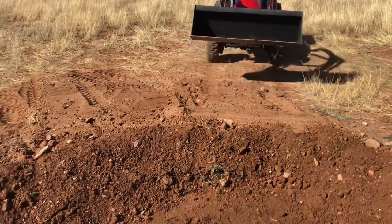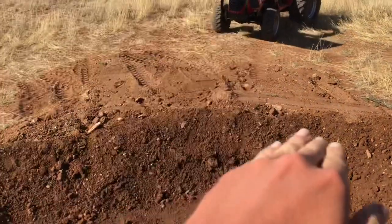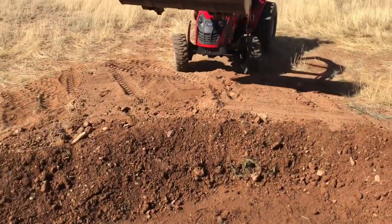Now that we've got the sides up, we're just going to build up the dam on the side so it doesn't cave out or bust the wall. We're going to taper it out — that's what Dylan's doing right now.